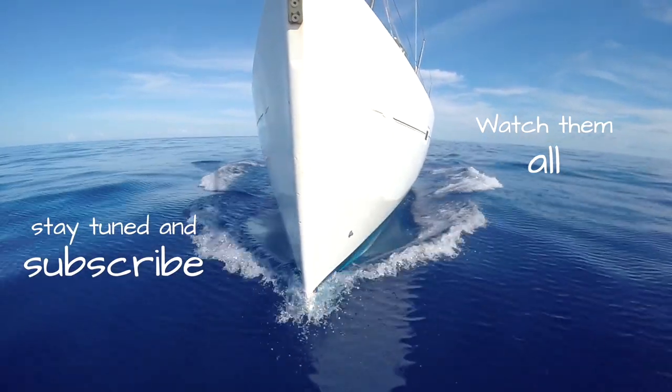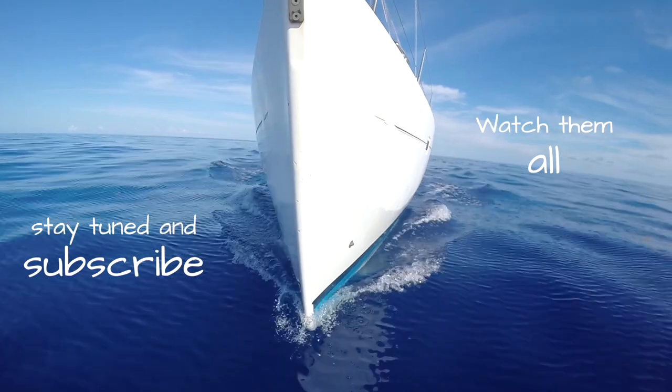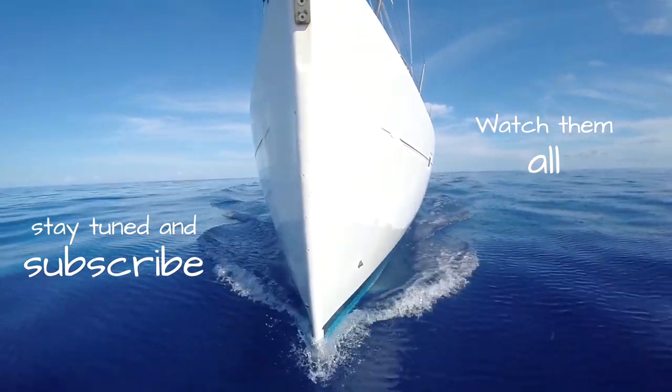Thank you for watching Rossailing! If you liked this video, please give us a thumbs up and subscribe to our channel. Don't forget to hit the bell so you are notified when new episodes become available.